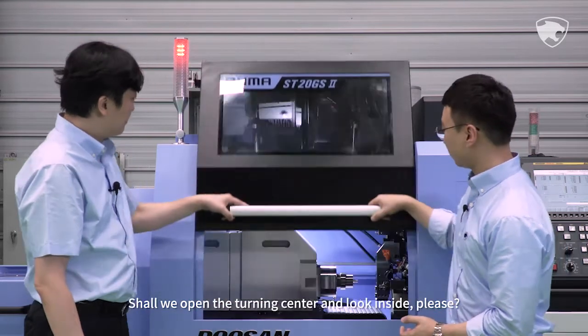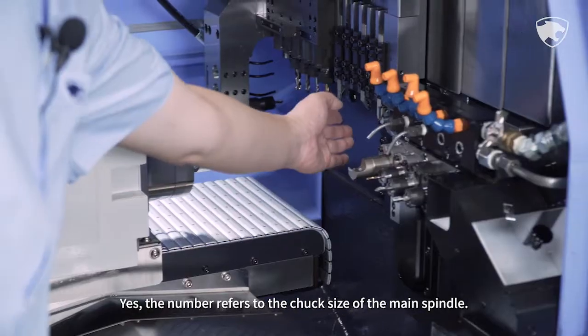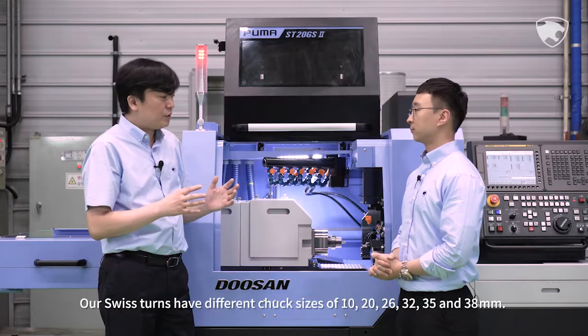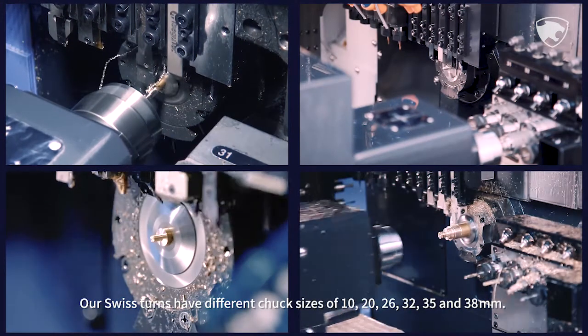Shall we open the turning center and look inside? You said that the maximum turning diameter of this model is 20mm, right? Yes, the number refers to the chuck size of the main spindle. Our Swiss Terns have different chuck sizes of 10, 20, 26, 32, 35, and 38mm.